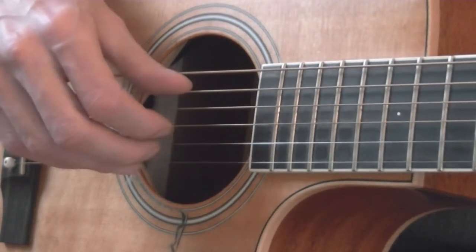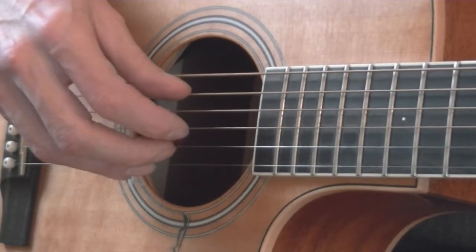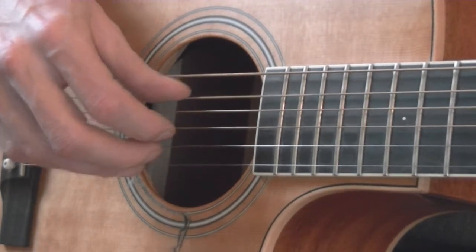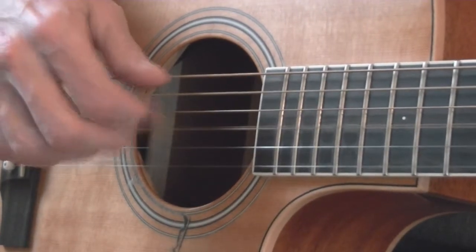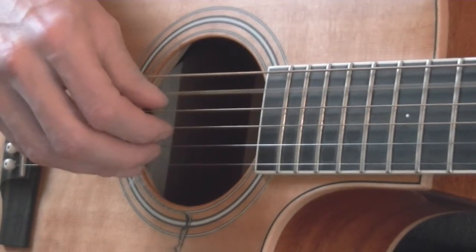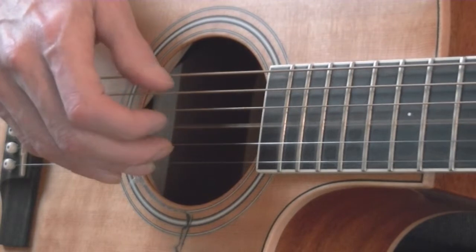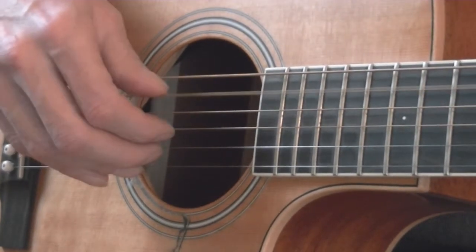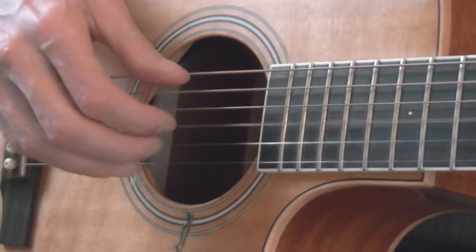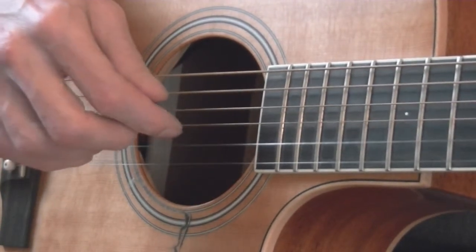So when you pluck downward like that, include your index finger on the way back up like this. And you have the basic piano roll, which is: thumb, 1, 2, 3, 1 — or P, I, M, A, and I.